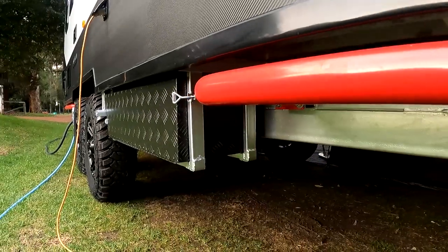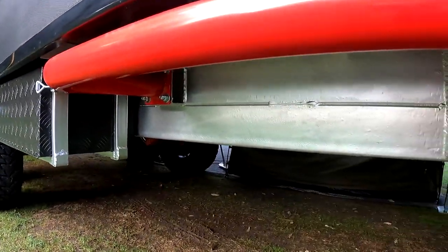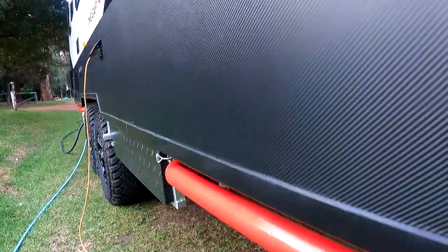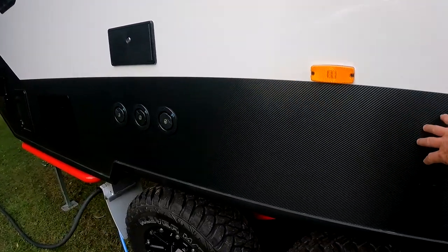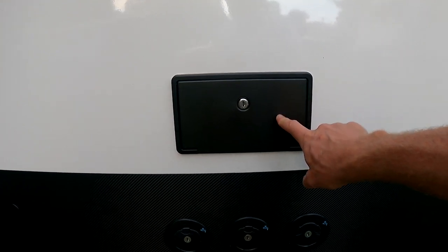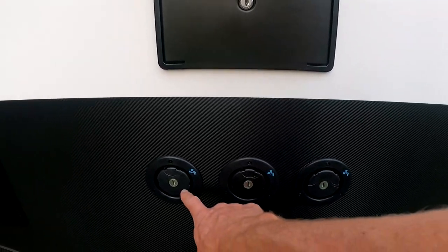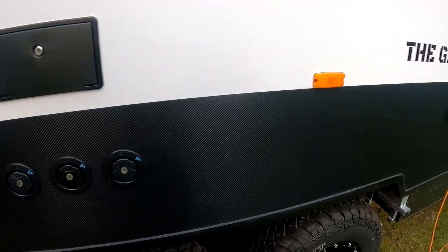As we come down the side of the van, we can pick up the lithium batteries — chassis mounted — the rock rails, and the trailing arm independent suspension, which is a feature on all our off-roaders. The carbon fibre look down the side has saved us about 50 kilos of weight. We also have the outside shower and our triple water tanks. If you want to just fill up one tank, two tanks, or three tanks, they're all 80 litres each, and I'll show you where they're all plumbed separately inside.